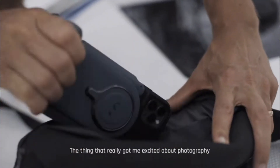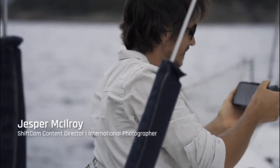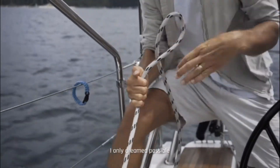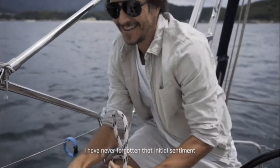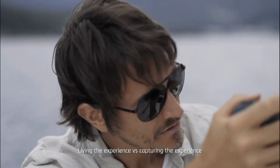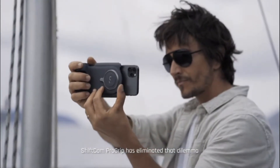The thing that really got me excited about photography was the promise of adventure, and sharing with the world experiences I only dreamed possible. I have never forgotten that initial sentiment, but too often I've felt the dilemma of living the experience versus capturing the experience. ShiftCam ProGrip has eliminated that dilemma.